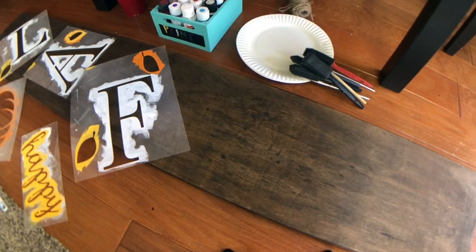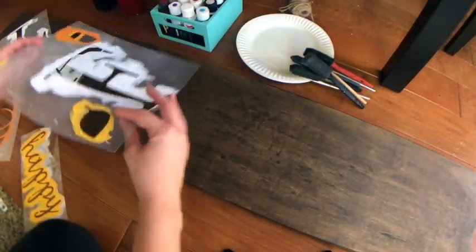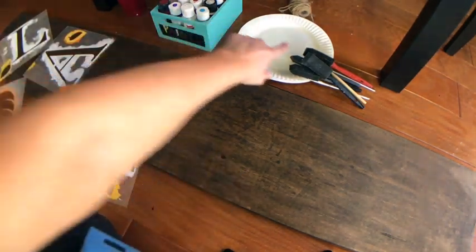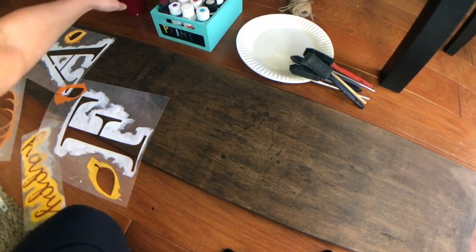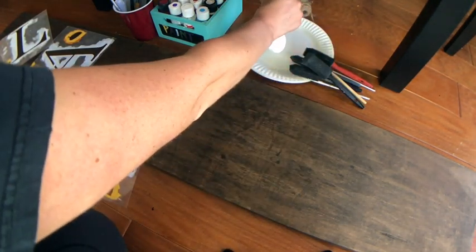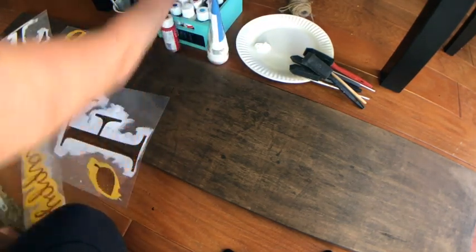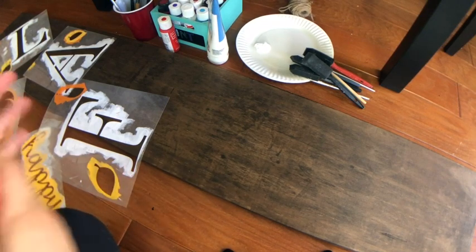I have easy tack on all of my stencils — you can see it gives it that speckly, filmy texture. I also forgot I'm going to need my paintbrushes. I'm using some foam paintbrushes and also some stenciling paintbrushes, because since these are plastic you have to be a little bit more careful when stenciling. I'll get my paint ready.